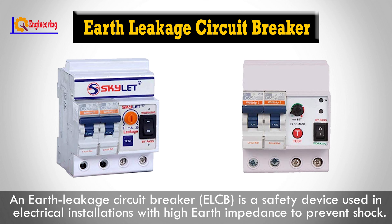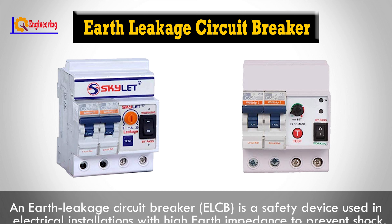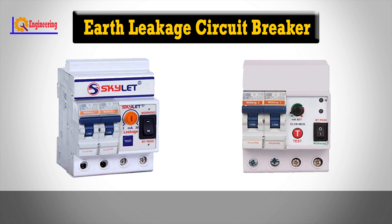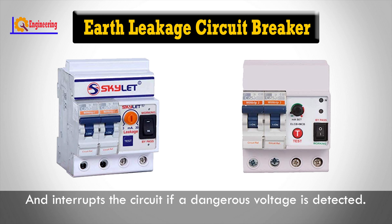An ELCB, or Earth-Leakage Circuit Breaker, is a safety device used in electrical installations with high earth impedance to prevent shock. It detects small stray voltages on the metal enclosures of electrical equipment and interrupts circuits if a dangerous voltage is detected.